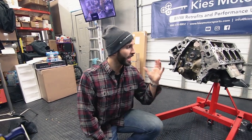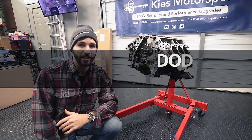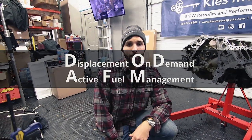As you can see over here on my side, we already have the engine out of Cliff's truck. We are currently in the middle of doing a displacement on demand or active fuel management delete. If you want to learn how to do that, check the link above and in the description — we'll have a series showing every step along the way.